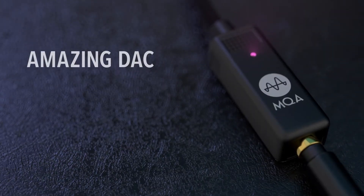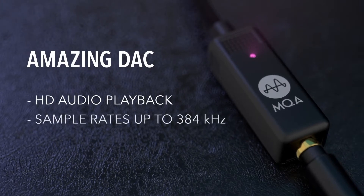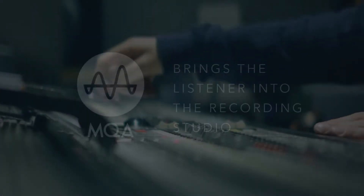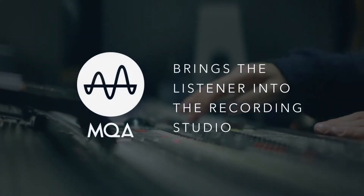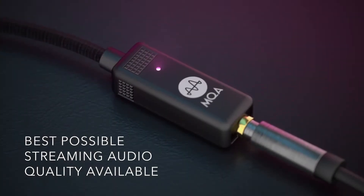With the Bolt, you can listen to audio content with sampling rates as high as 384 kilohertz. That's eight times increased resolution over CD. The Bolt also enables streaming of master quality authenticated audio from Tidal and other services, rendering the absolute best listening experience over streaming online.